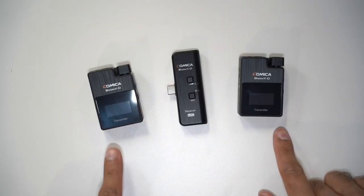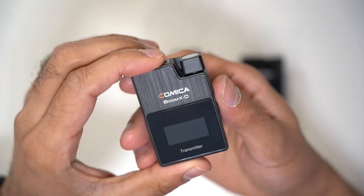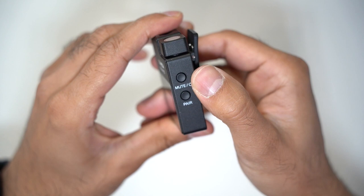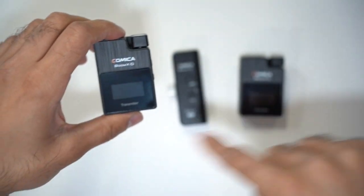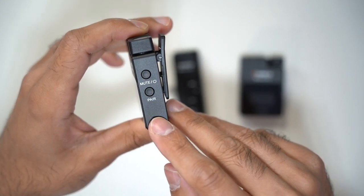The UC2 model comes with a dual transmitter microphone kit and one USB-C receiver. On the front, you have an LED display. On the right-hand side, you have two buttons — one is the power-on button, which also doubles as a mute button when it's on, and then you have the pairing button. By default it comes paired out of the box, so both transmitters are connected to the USB-C receiver already, but you can re-pair if you have any connection problems.